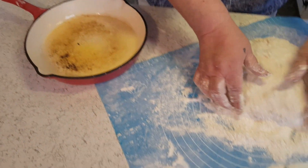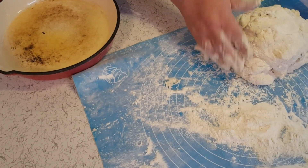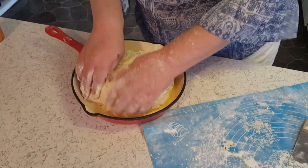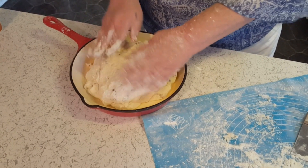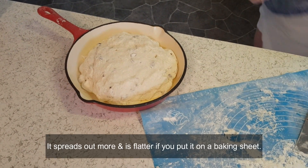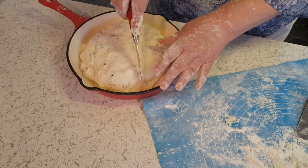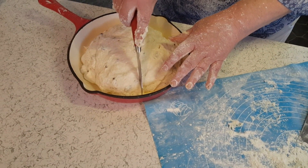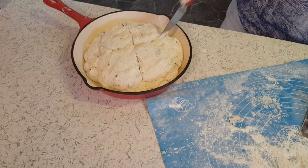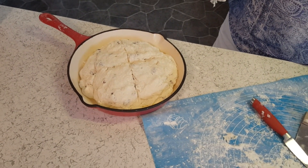I have the cast iron pan sprayed with cooking spray. This is how he did it — plop it in there. Now it is going to spread out a little. You need to make an X in it. Alright, we're going to put this in the 400-degree oven and we'll be back in about 40 minutes.